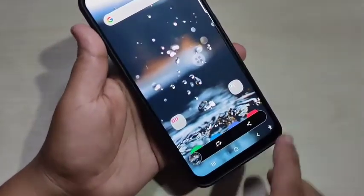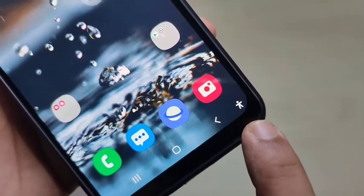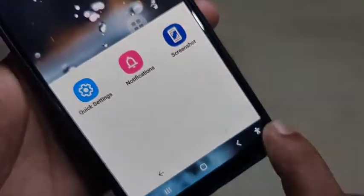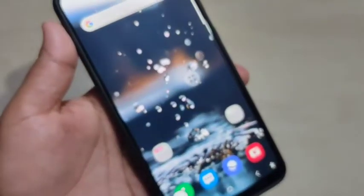For the second method, you can see the accessibility menu at the bottom right side. Just tap on it, then here you can see the option 'Screenshot' — tap on it and the screenshot is captured.